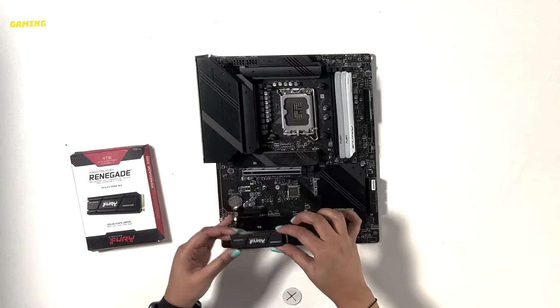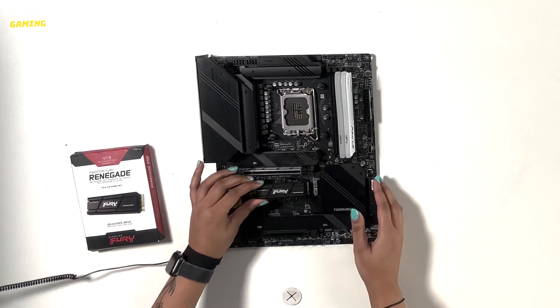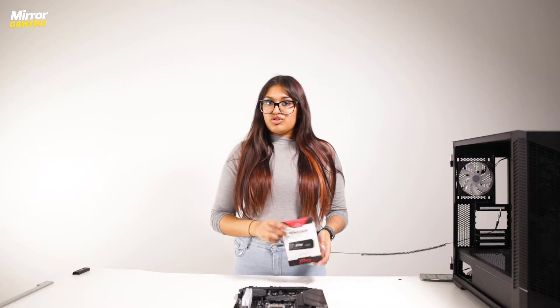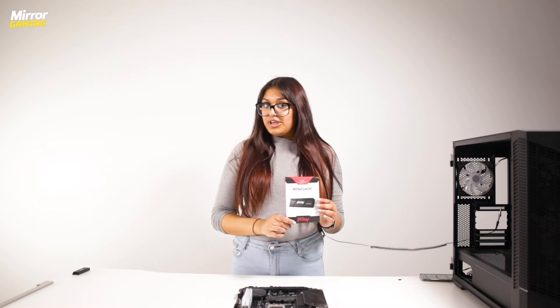Hey guys, it's Jasmine from the Mirror Gaming team here, and today I'm going to show you how to install an NVMe SSD into your gaming PC. So let's get into it. Not all PCs use NVMe SSDs — some of them use SATA drives — but our one does, so that's what I'll be installing.